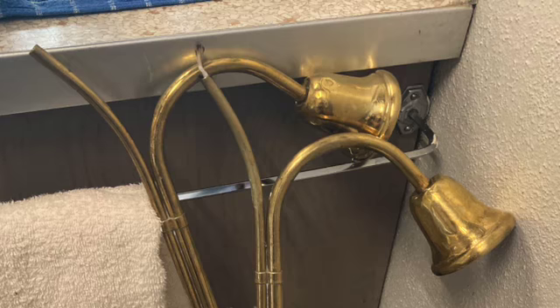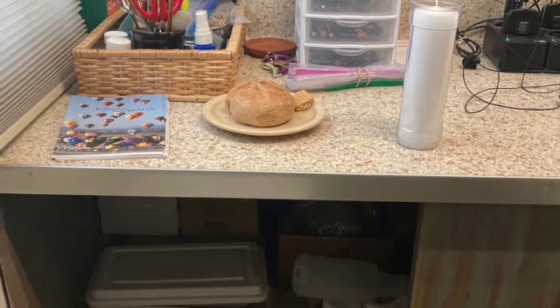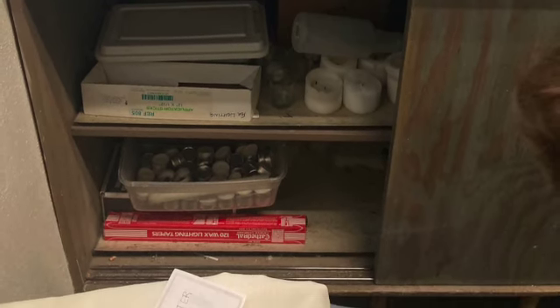First, get your candle lighter, then find the red box of wax lighting tapers. It's usually found on the bottom shelf in the cupboard under the sacristy sink.